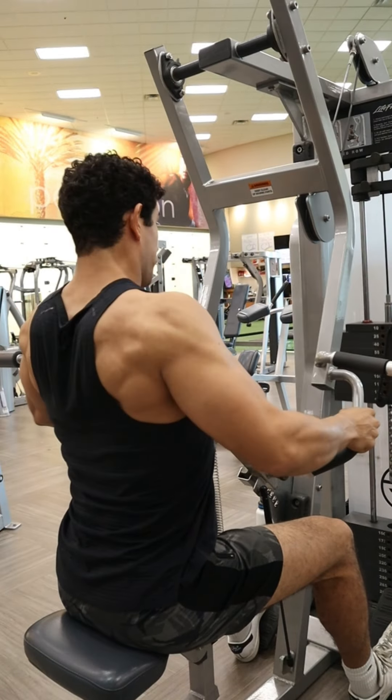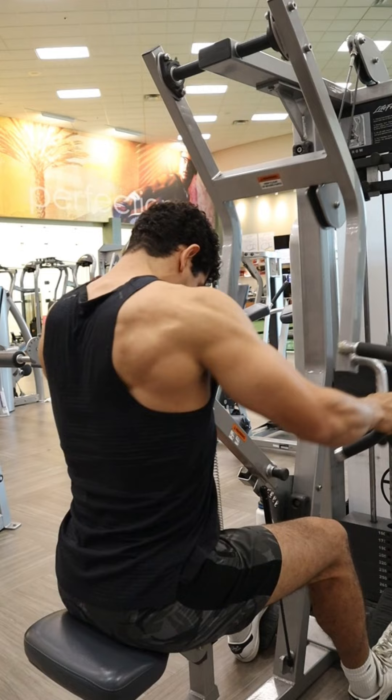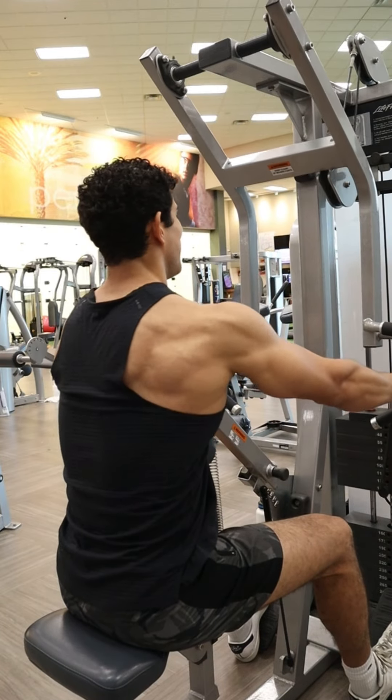The top grips will mean more use of those traps, and the bottom underhand grip will mean more use of the biceps, which is not ideal because you want to minimize bicep involvement and maximize involvement of the back.